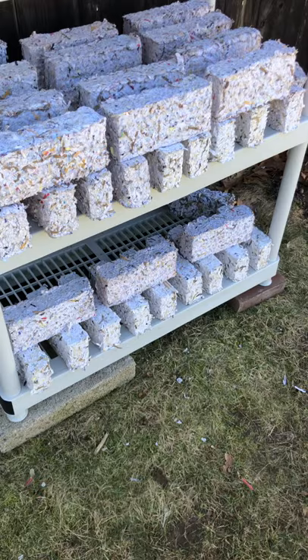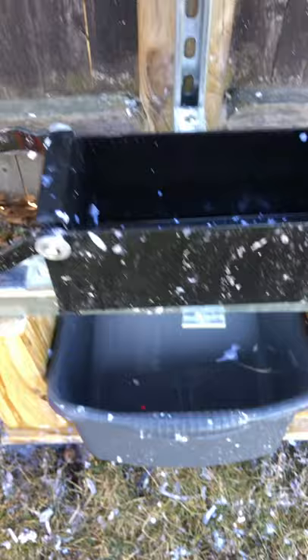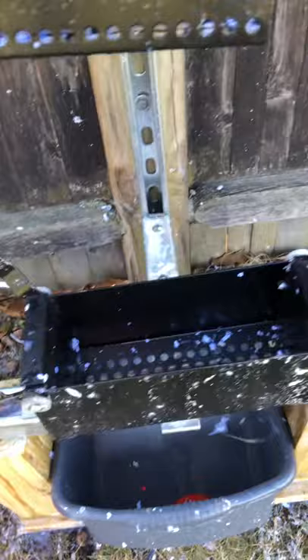I've had so many comments and questions about my paper bricks, so I figured I'd show you what's going on. Here is the traditional paper brick maker — the bottom piece right here. What happens is you use these handles and they go over and squeeze down this unit, the black unit right there.